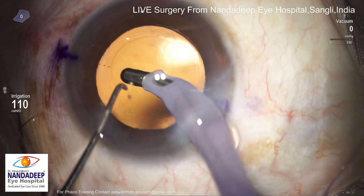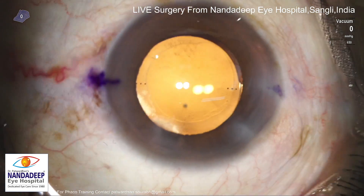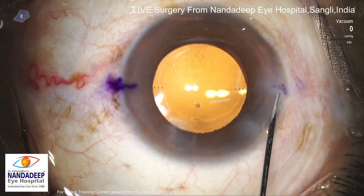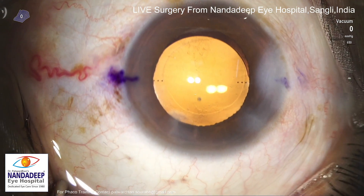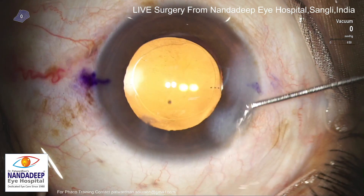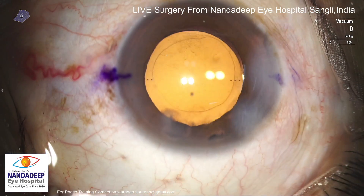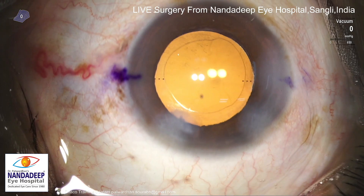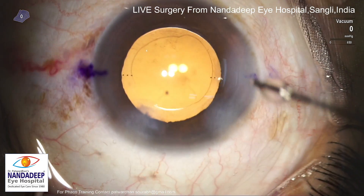Nudge the IOL into the perfect axis here. Nowadays I am using the markerless Callisto system. But even with this freehand marking, the Eye Toric Android application is used to check it and final marks are made using the Mendez ring. This gives perfect alignment and this patient did very well.